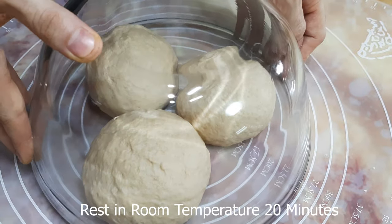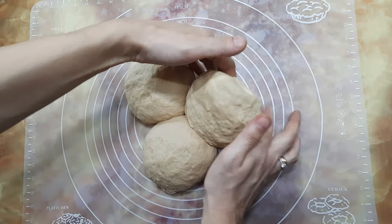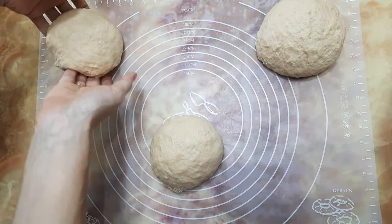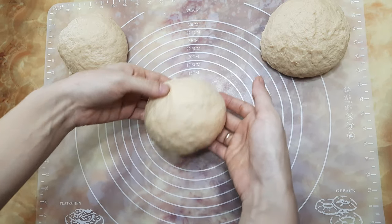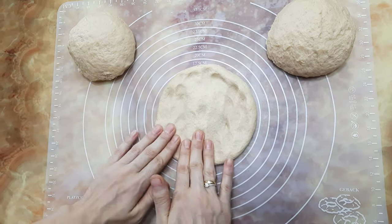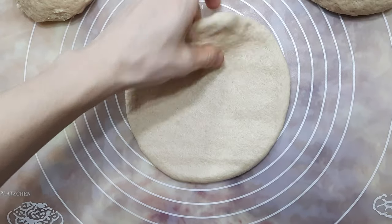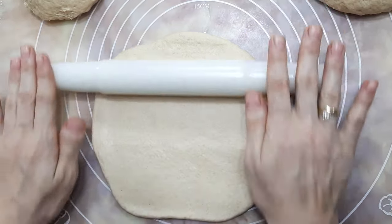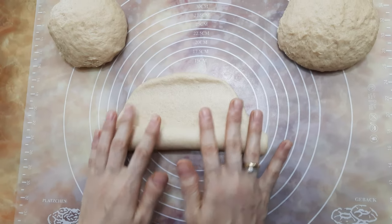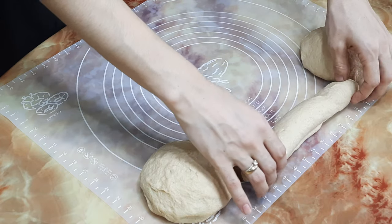Cover and give rest for about 20 minutes. After 20 minutes, take the dough balls and press gently to release the air. With the help of the roller, roll out gently to make the dough flat — don't press too hard or make it too thin, keep it a little bit thicker. Now roll it up and keep it aside.